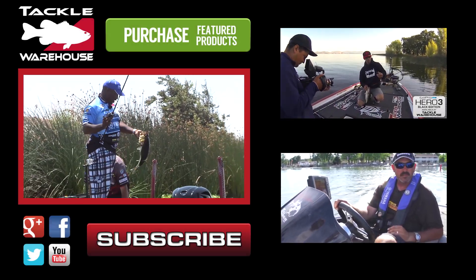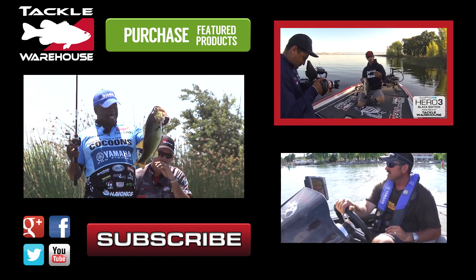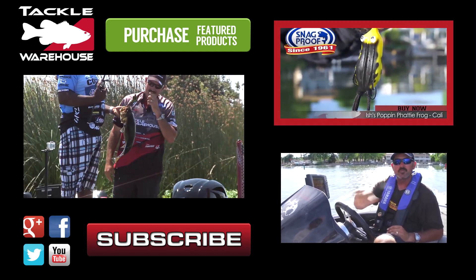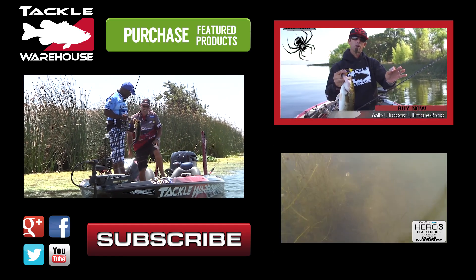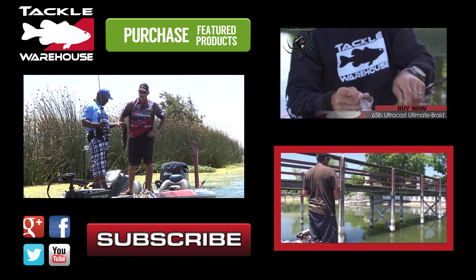Look at that fish. Gosh. Frog designed by a good buddy of mine, Ish Monroe. Nice little black frog. Fishing it on 65 pound Spider Wire. We've seen some really nice bed fish that if they stay around, I'll try to catch them.